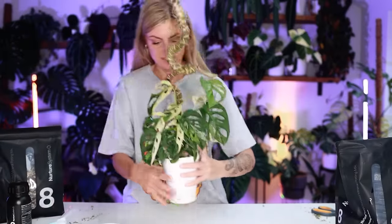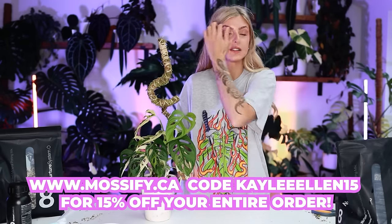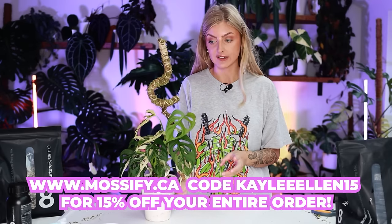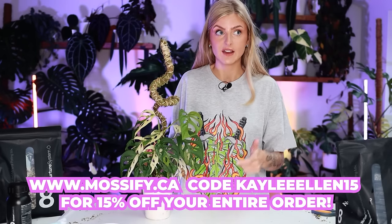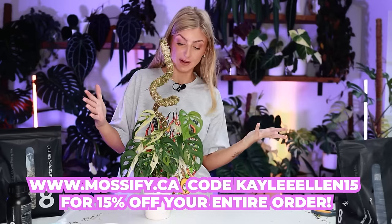That sort of concludes the repot. It didn't even remotely go to plan, as it happens. But that does conclude at least this part of the repot. Remember, I have a code — you don't have to use it, but if you do you get 15% off at Mossify. My code is KayleeEllen15. It's early days using these moss poles but I already like what I see. I love the idea of doing this before the pole comes into use. I would love to actually grow something around this and keep it coiled anyway, or even make it more gnarly. We can maybe look at that in the future. When this grows in, it's going to be absolutely gorgeous.